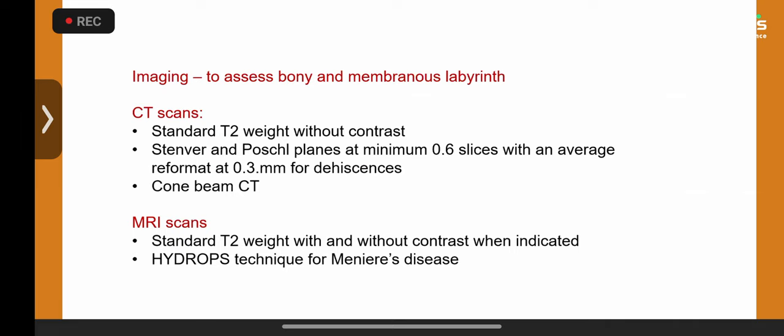Imaging in pediatrics is largely the same as adults but sometimes requires general anesthesia. When assessing the temporal bone for dehiscences, you need specific planes — Stenvers and Poschl — and reformat slices to 0.3mm. Radiation is minimized by cone beam technology. MRI looks at soft tissue using different weightings. The lipoma I mentioned was identified through a chemical shift phenomenon on T1, allowing a histological diagnosis by MR technique alone.